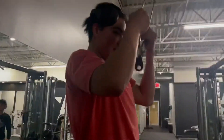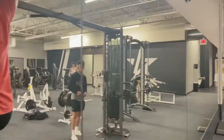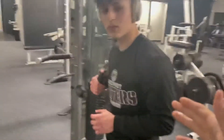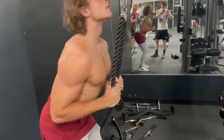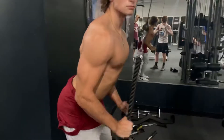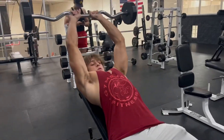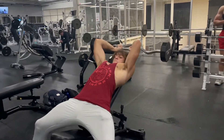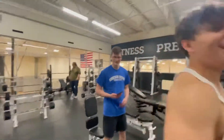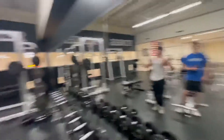We're moving on to triceps now. No one's here so I'm taking off my shirt. Here's Alex doing the usual. We got Yanni over here, bro. Stay ahead of the vlog, bro. TJ and Owen just left. I'm going to finish up triceps by myself with these kids. Let's go.